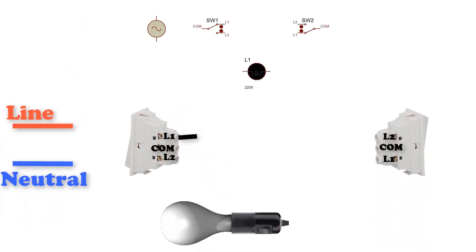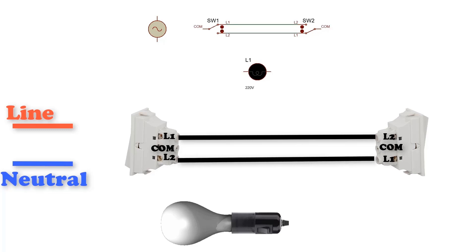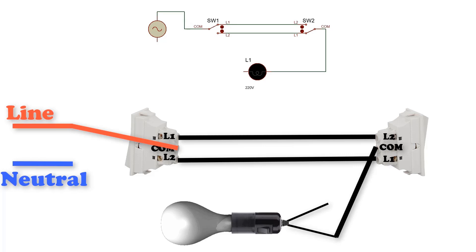Connect L1 in the first switch to L2 in the second switch. Connect L2 in the first switch to L1 in the second switch. Then connect the line of the AC source to the common pin in the first switch, and connect one terminal of the lamp to the second common pin and the other terminal of the lamp to the neutral.